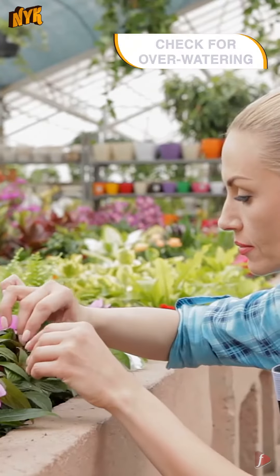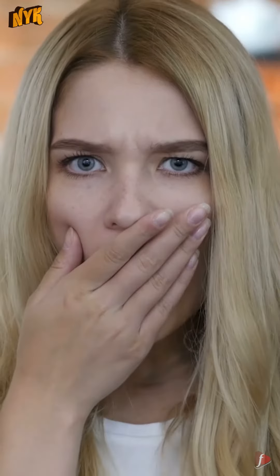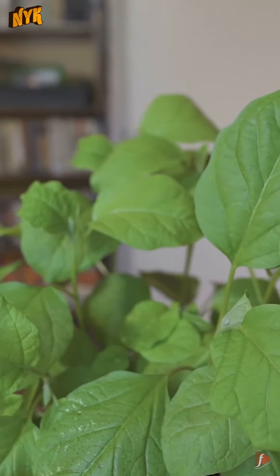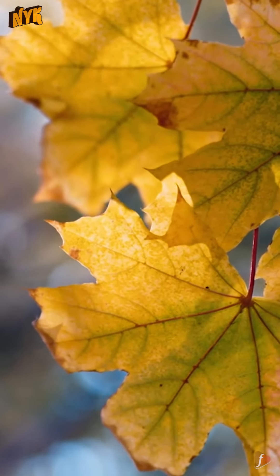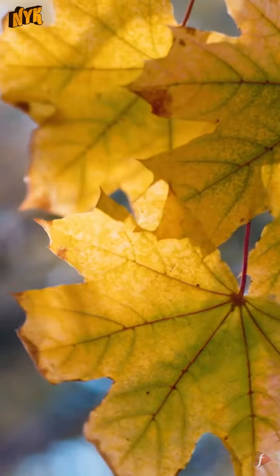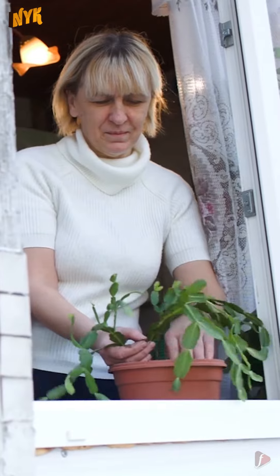Number 3: Check for overwatering. This may sound ironic to the previous point, but overwatering can be extremely harmful to the health of your plants. You will know if your plants are overwatered if their leaves are yellow or brown but gooey and tender. Shift your plant to a pot with drier soil if this is the case.